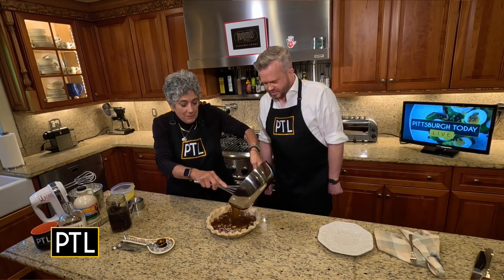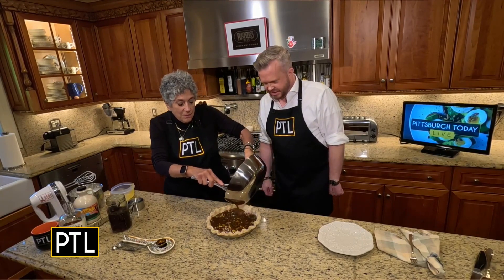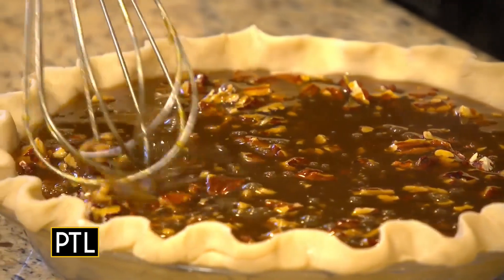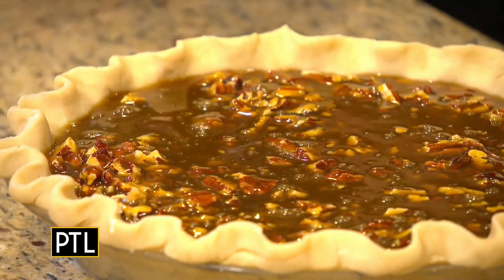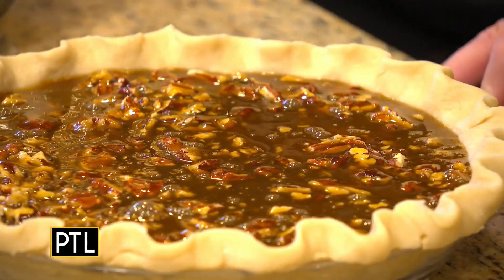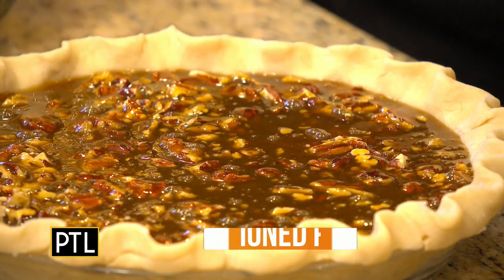Pour all of that filling into your crust. Your oven should be preheated to 450 degrees — that's high, yes — but as soon as you put the pie in the oven, reduce the temperature to 325.